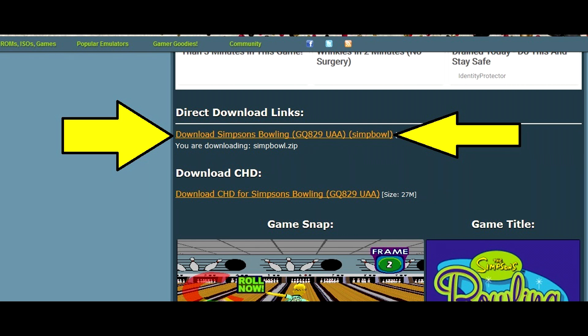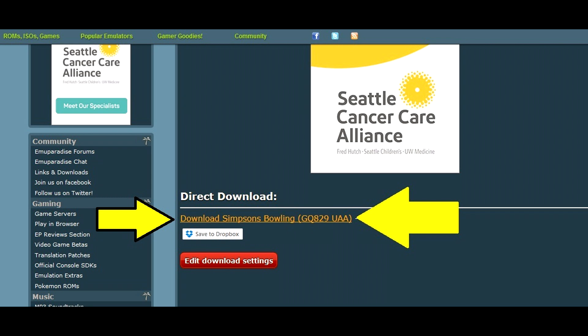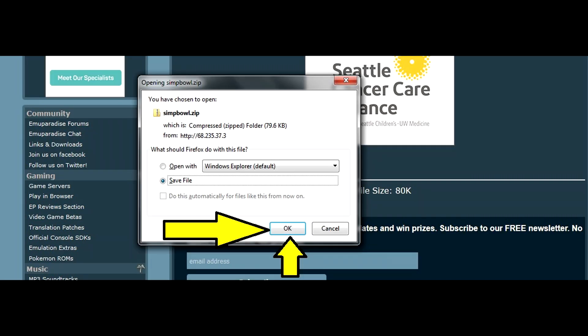On the next screen, scroll down past the ads in the center and you'll find an area that says 'Direct Download Links'. Click the zip file at the top — that's the one you want. It'll take you to another page where you scroll down one more time, click 'Direct Download' again, then click OK to save it to your computer. By default it saves to your Downloads folder, so remember where it goes.